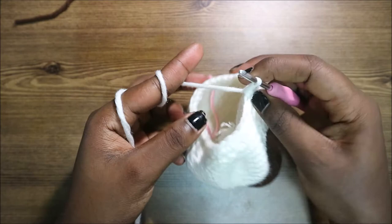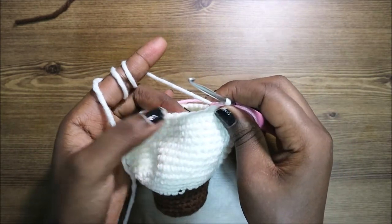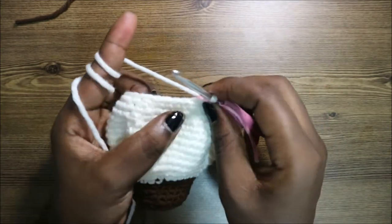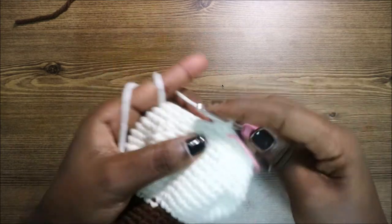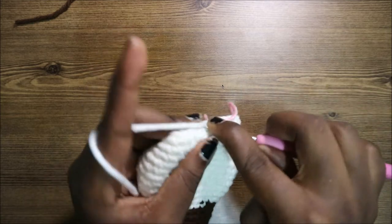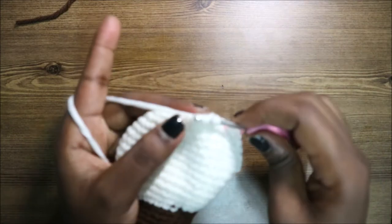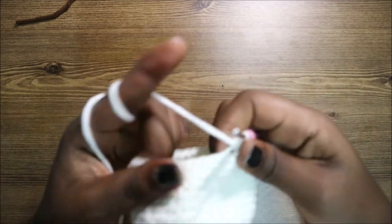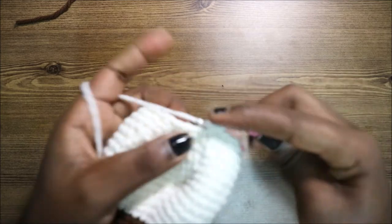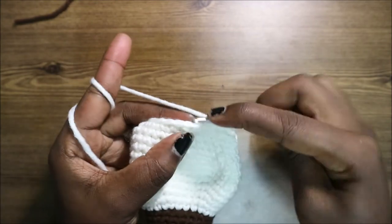In our 23rd row, do three single crochets, then decrease, and repeat all around for a total of 24 stitches. Do single crochet one, two, three, then decrease, and continue repeating that all the way around.